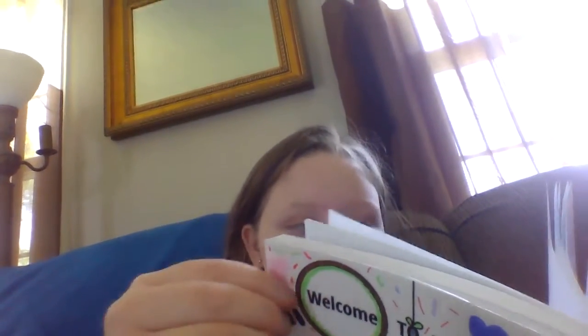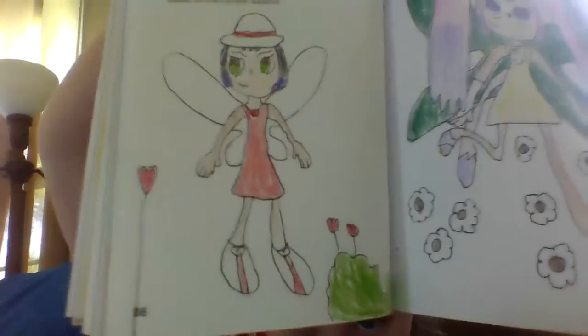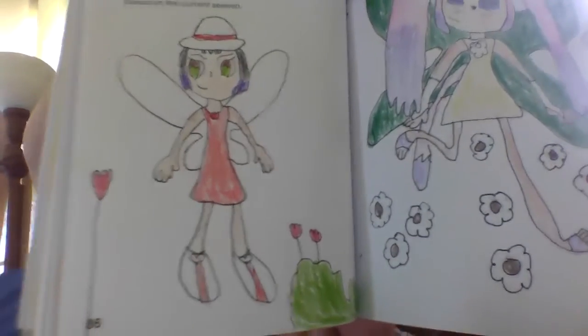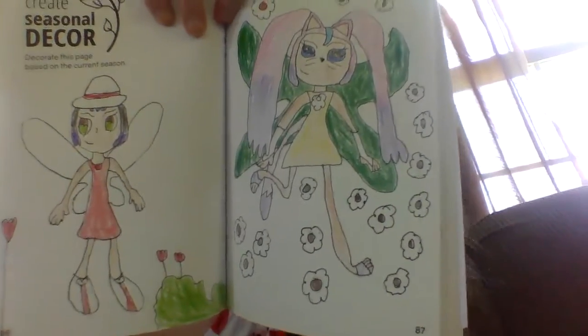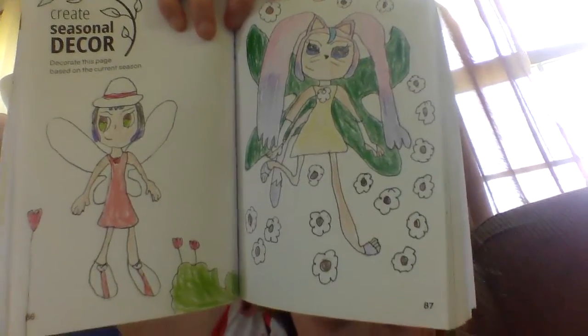Create Seasonal Decor — decorate this page based on the current season. I don't know if it's spring or summer but I based it off of spring. The first page is my aunt with a sun hat and tulips all around her, and the second one is me with daisies all around me.